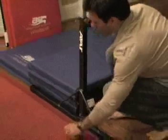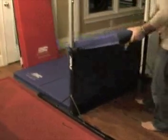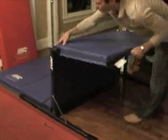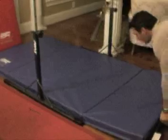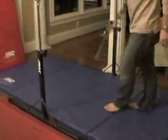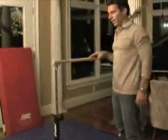There, and we'll unfold our mat. This one fits nice and snug. And there we have our junior bar set up — that's the junior bar with a 4 x 8, two and a half inch thick mat.